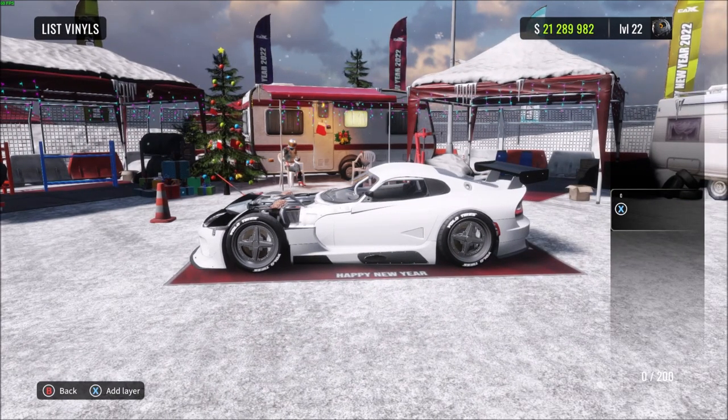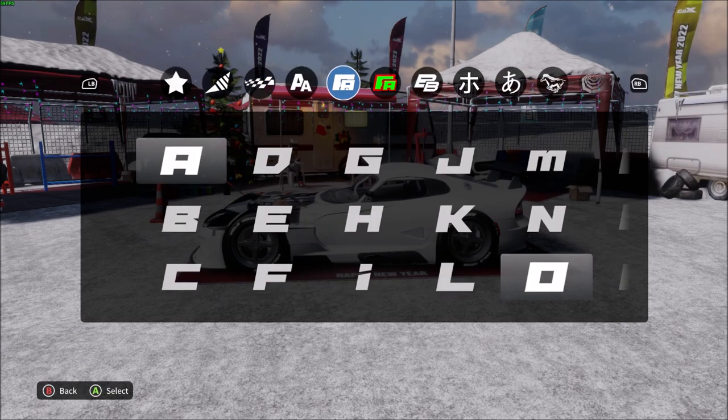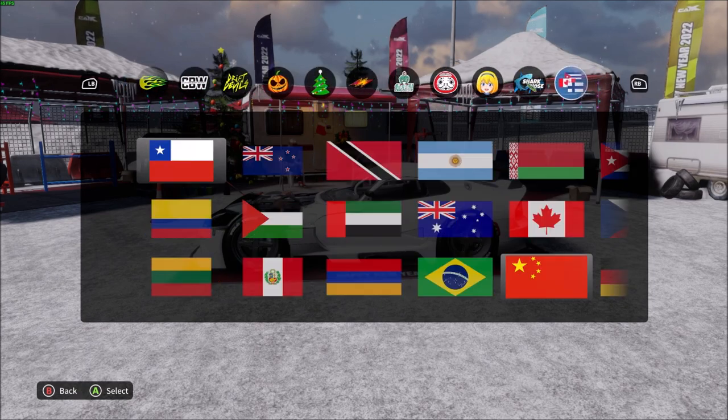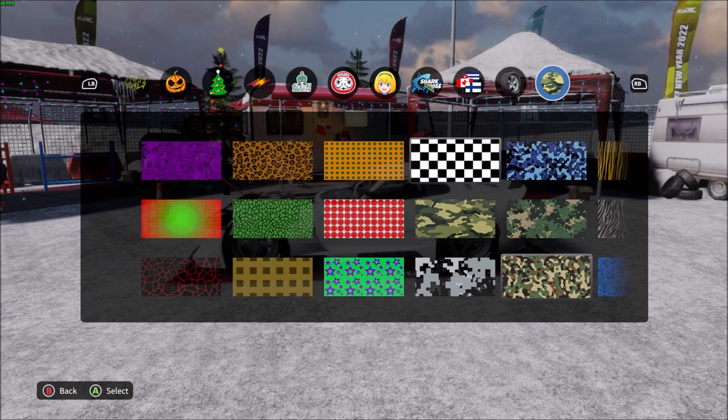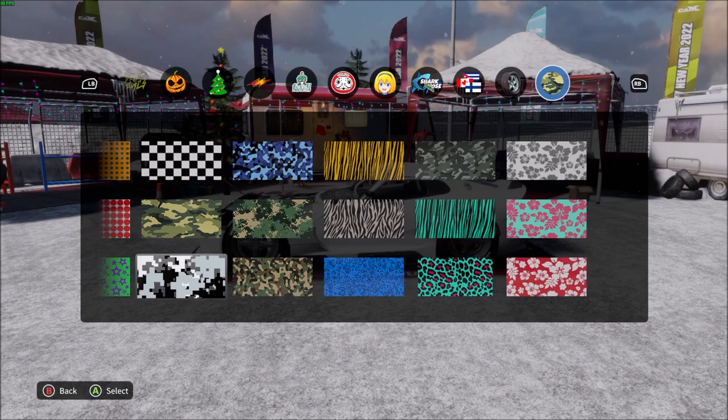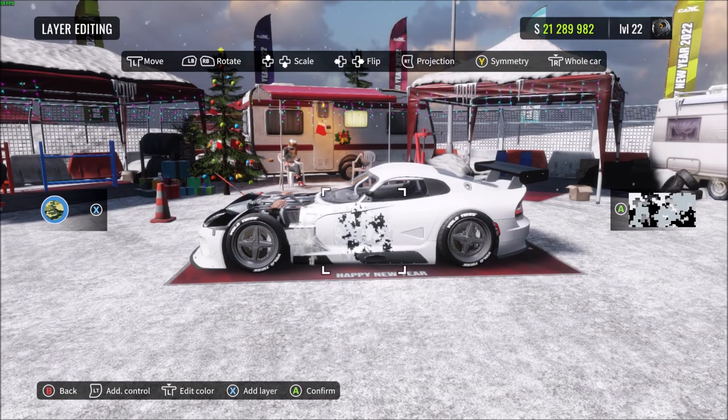Open up a new livery and then go all the way to the very last section which has camo and special patterns. You can do this with any camo at all, any one of these patterns, but we're gonna go with the digital camo just for this video.